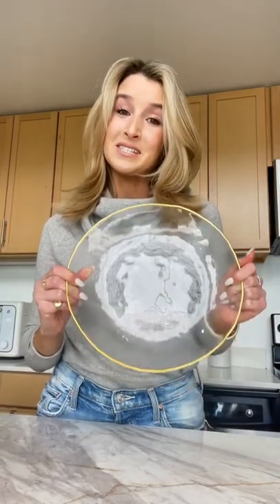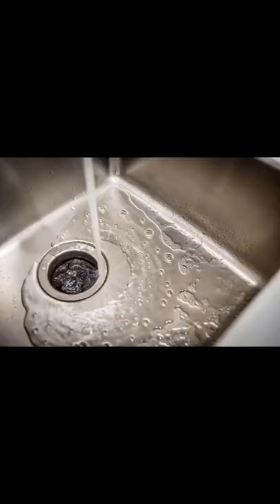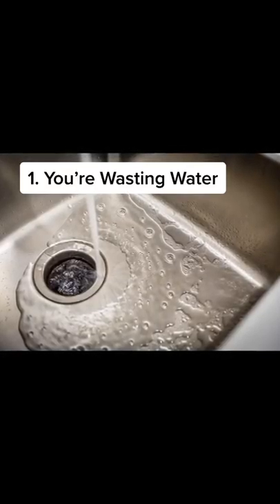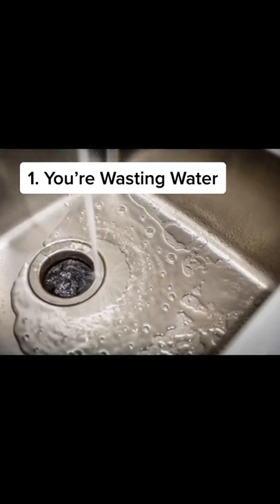You need to stop pre-rinsing your dishes before you put them in the dishwasher. Here's why. A normal cycle in a dishwasher uses three and a half gallons of water. You use that much water with the faucet in just two minutes and 18 seconds to wash a few dishes.